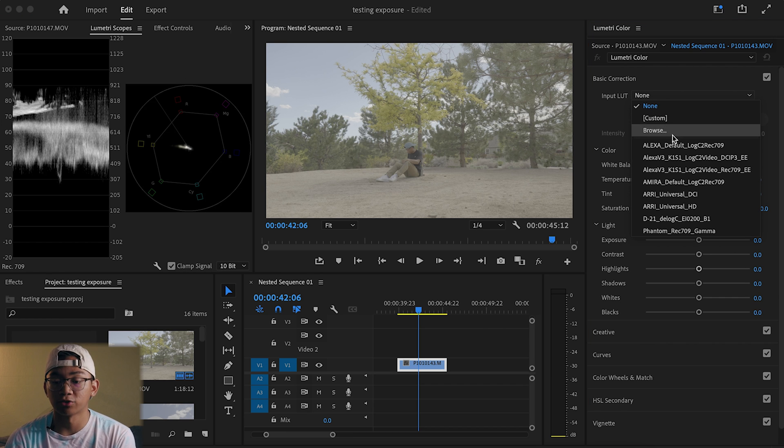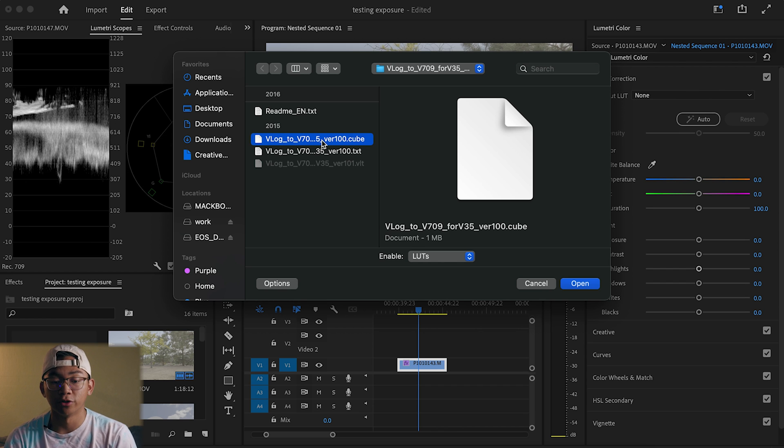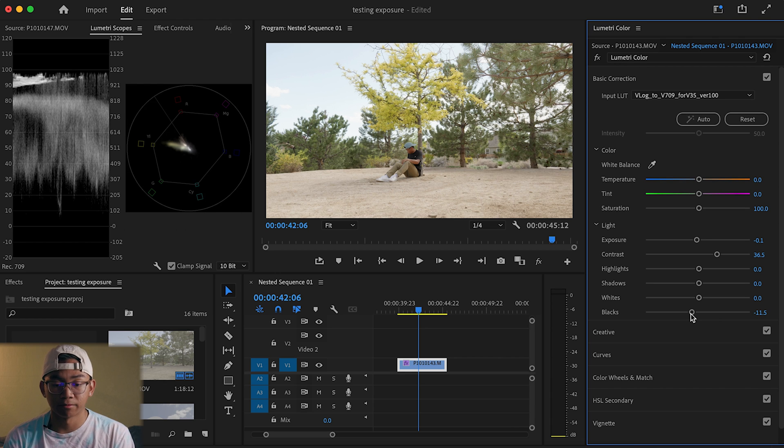You might see the LUT in the drop-down folder. If you don't, you would most likely have to find it on your computer — select Browse, and it might be in your Downloads folder. Just make sure you know where it is. Find it, click the Cube version, and press Open. That was a very fast and quick way to color correct.